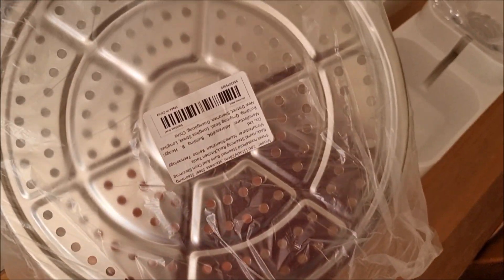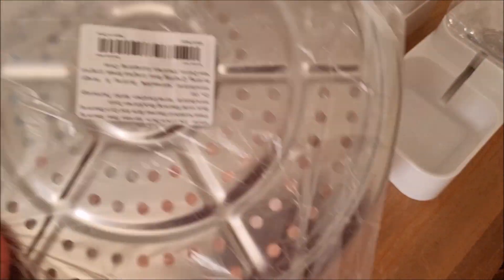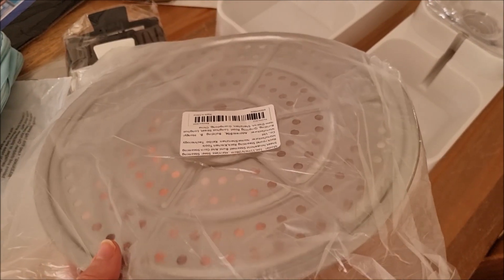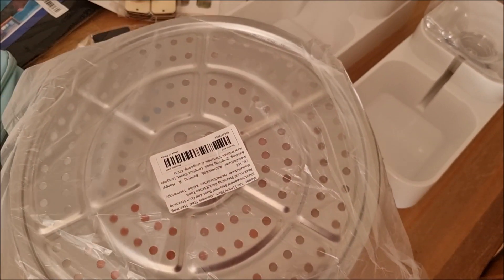The next item I got is for my water bath canner. I'm going to put that at the bottom so the glass jars aren't directly on the bottom of the pan.